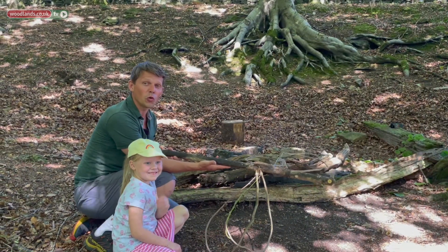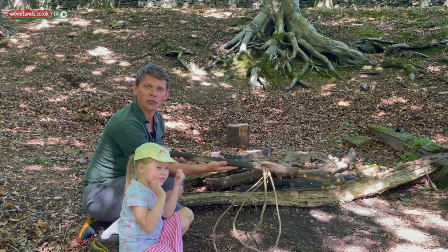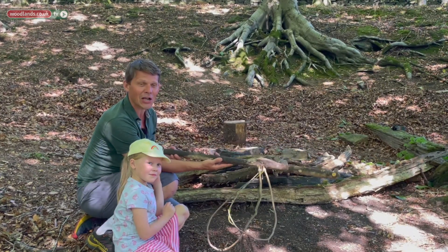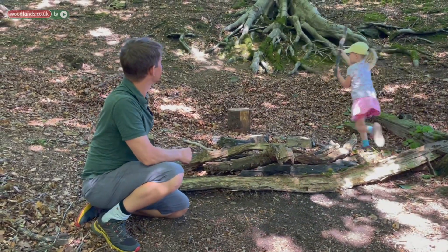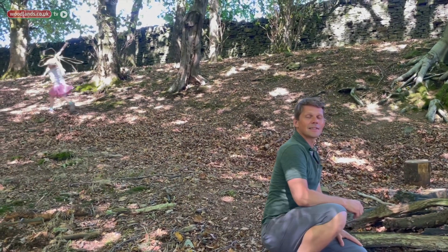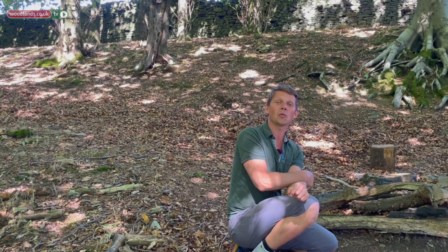With all four wings attached we have our wonderful woodcraft dragonfly ready to take to the skies through the forest. We hope that you've enjoyed watching us make those dragonflies — we'd love to see some of yours too. Have as much fun in the woods as we have. Thanks for stopping by, see you again.